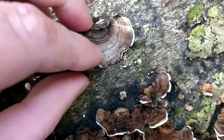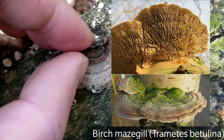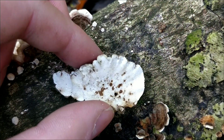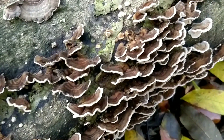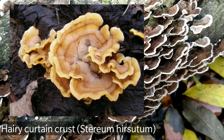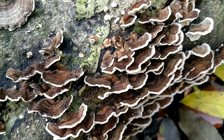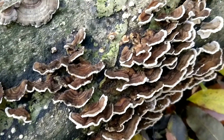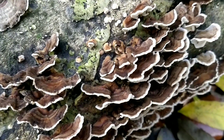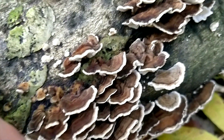Identification from the cap alone isn't enough, because Birch mazegill has very similar patterns on the cap but on the underside it has gills rather than pores. There are a few other look-alikes to Turkey Tail. Stereum hirsutum, which has the great common name Hairy Curtain Crust, can look fairly similar on the cap but has a yellow-brownish colour underneath rather than white or off-white. These look-alikes aren't poisonous, but it's still very important to get 100% identification if you're going to use these for making tea.